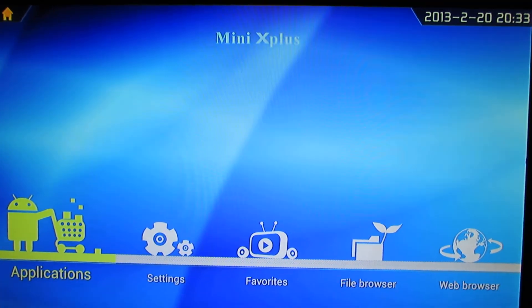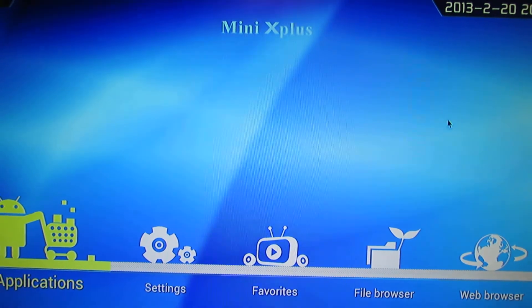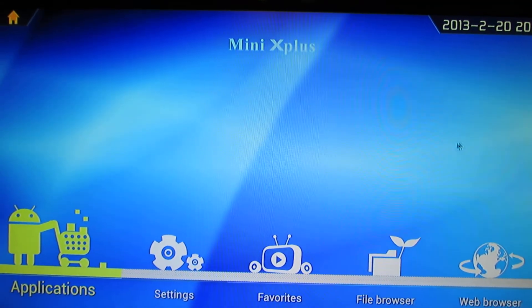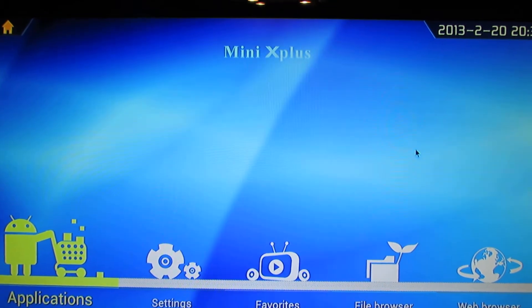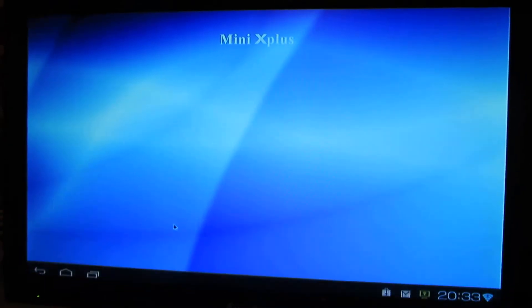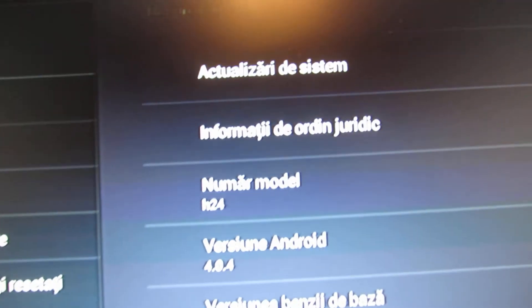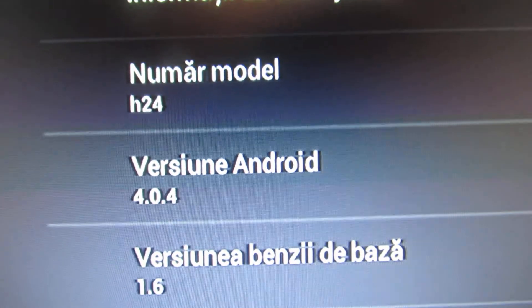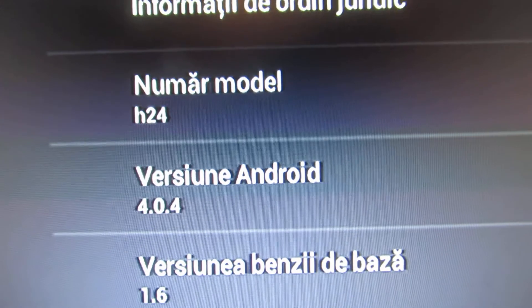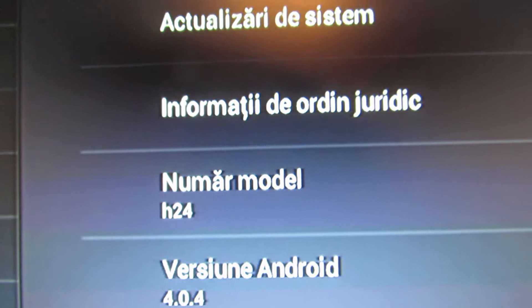Hello everybody, this is Daniel Luz. Tonight I'll show you another firmware from Pine River. This time it's about Mini X Plus firmware. You can see here it's about an Android X version 404 for the model H24 from Pine River.